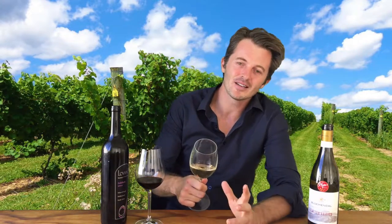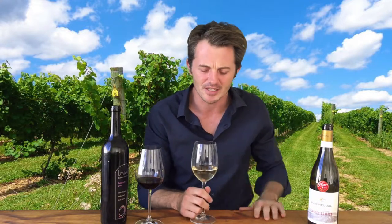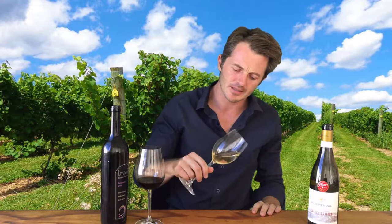Welcome back to the Wine Oaks 101 show, where we are trying to figure out how best to taste wine, savor wine, and sip wine — all that kind of jazz. Today we're talking a little bit about rim variation.